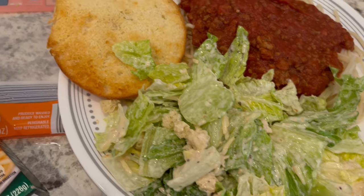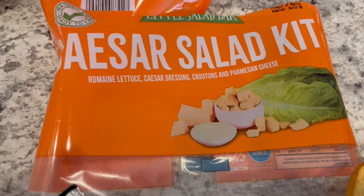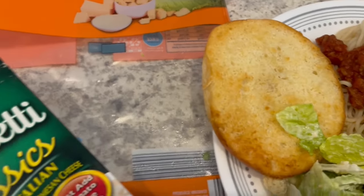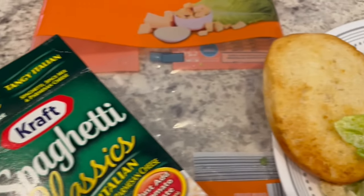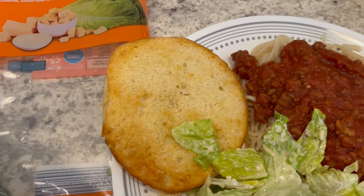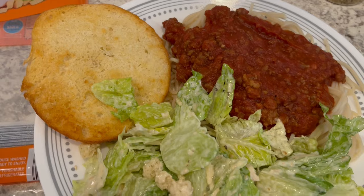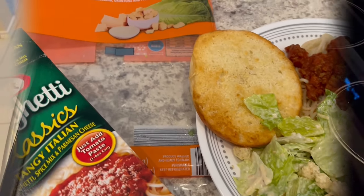I'm serving it with a side salad — the Caesar salad kit from Aldi — and a Kaiser roll on the side. I picked these up on clearance from Walmart. All I did was split it in half, added some butter, and toasted it. Normally I would add garlic, but I just didn't feel like going through all that trouble. This is what we are having for dinner tonight, and we will see y'all next time.